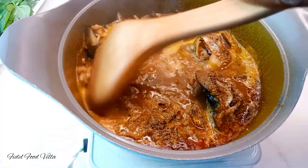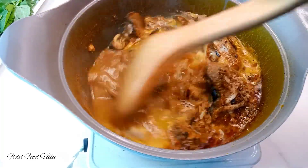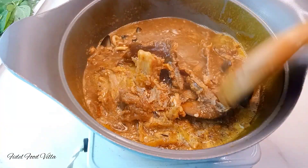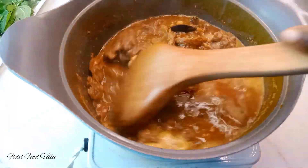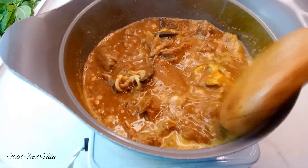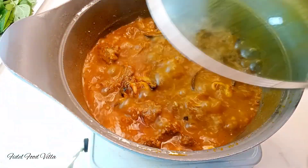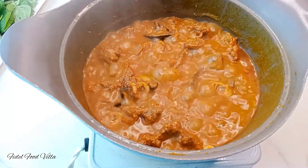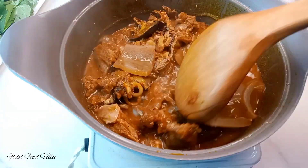Mix them together using the back of the spoon — make sure to mash up the ogiri and then mix everything very well. Cover this and let it cook. Five minutes later, check up on it and then go in with the cow skin, which has been pre-cooked.